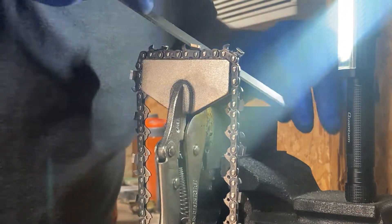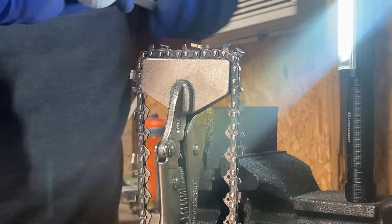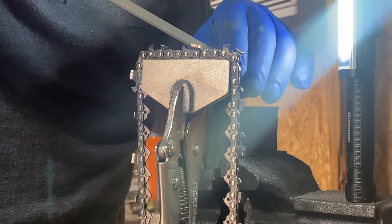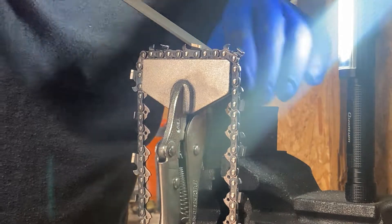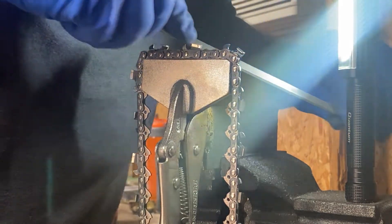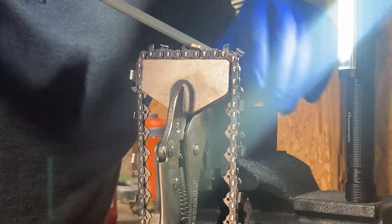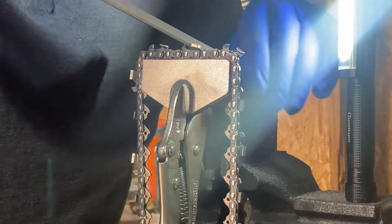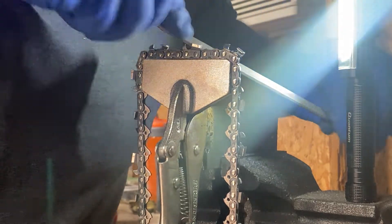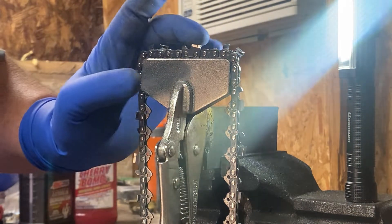The thing I've noticed with these ones, they like to clog up full of shavings really quick. They are quite a bit more expensive than the triangle files you get from Stihl — they're almost double the price per file.